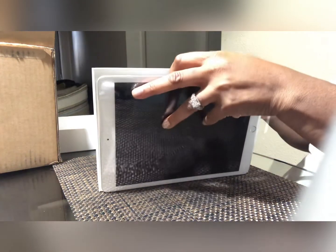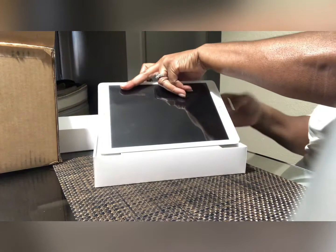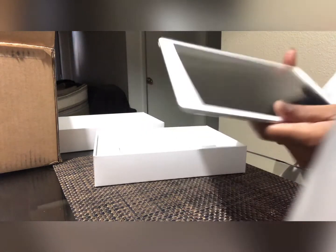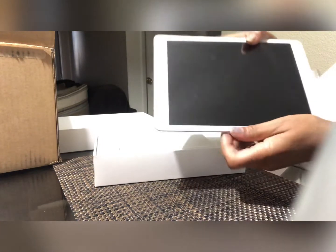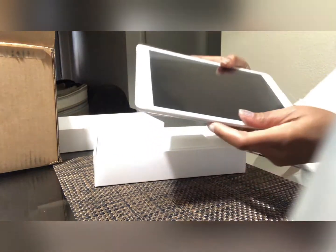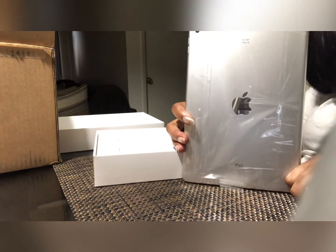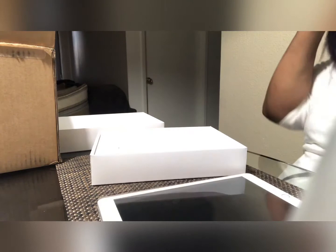Okay, I don't want to break anything. It's mostly just this on top — the iPad on top. That's how it comes. It looks like it's in some type of sleeve here, guys, and look — it's the silver one. It's silver!